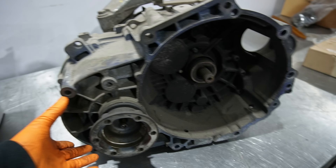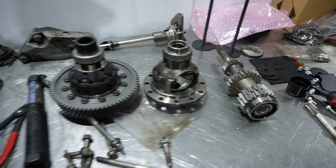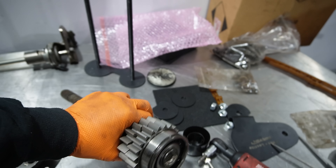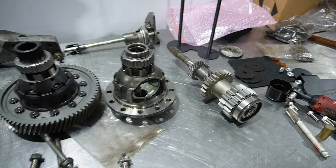We did change some bearings out, so I have to check the preload on a few pieces. But for the most part it's ready to go back together. I do have the billet insert welded into the input shaft now, so that's going to be as strong as it can be for an OEM input shaft.